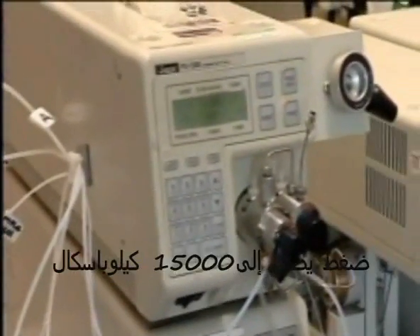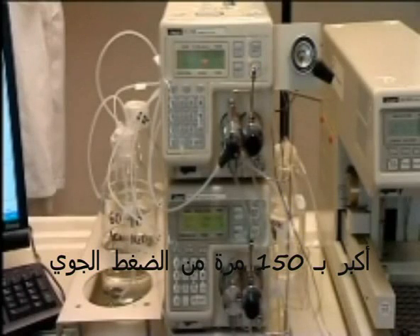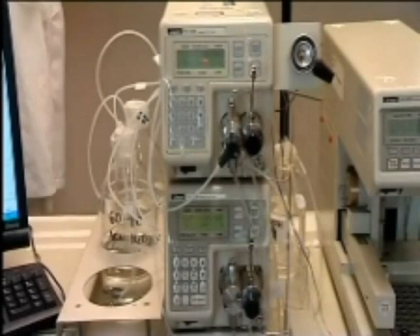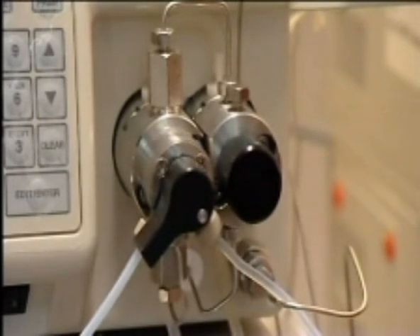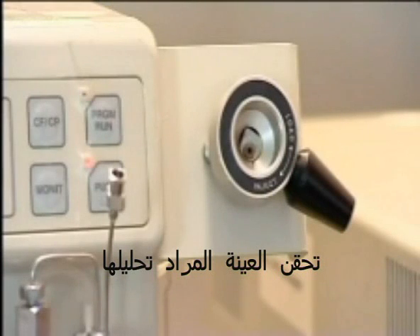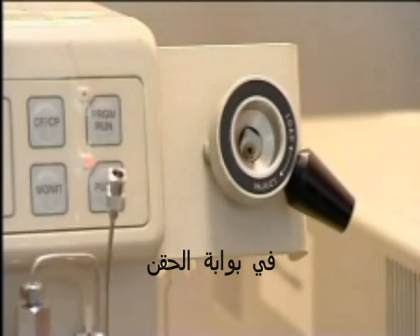These are the pumps. They produce a pressure of 15,000 kilopascals, 150 times that of the atmosphere, hence the name, high-pressure liquid chromatography. If a single sample is to be run, it is injected into the solvent stream here, in the injection port.